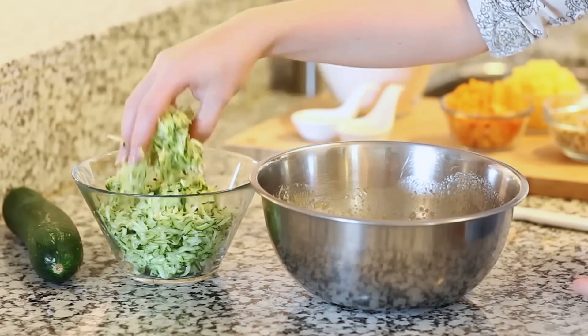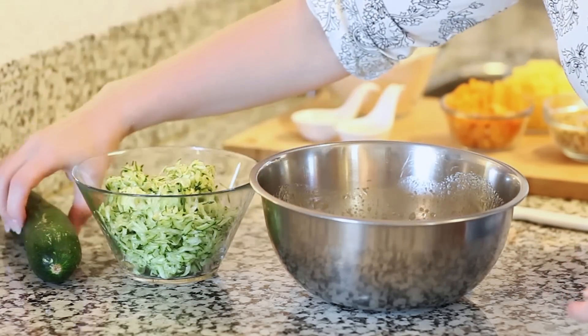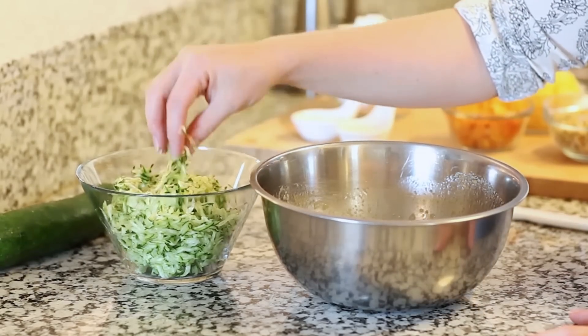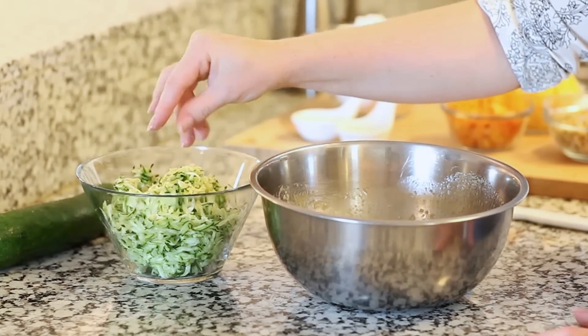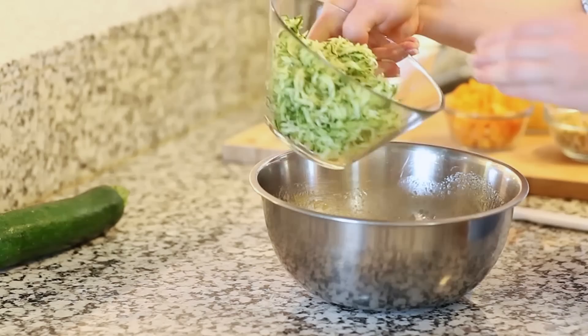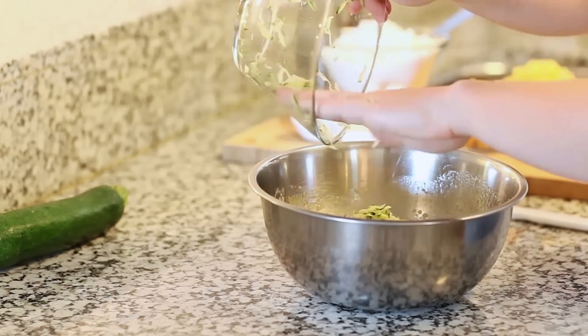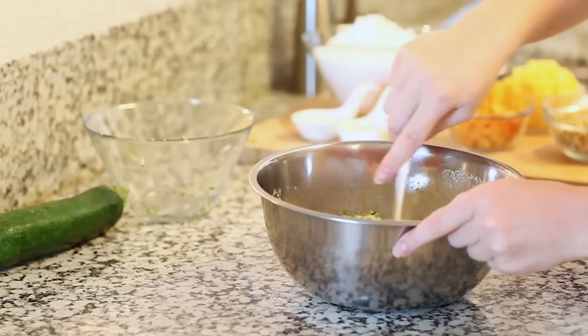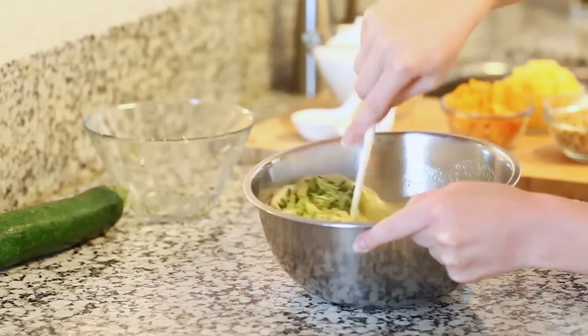I have two cups of grated zucchini — I used two green zucchinis and didn't peel them. Once you grate them, let them stand in the refrigerator for about 10 minutes, then use a cheesecloth and squeeze out all the liquid. You don't want any extra liquid in your recipe. Just add the zucchini right in and use a spatula to fold everything together.